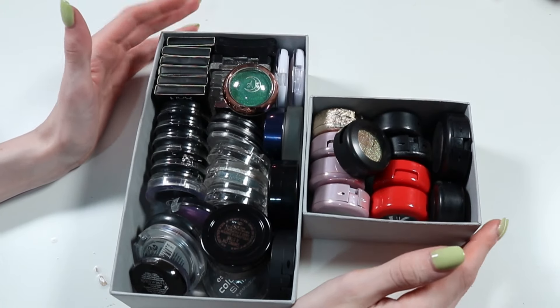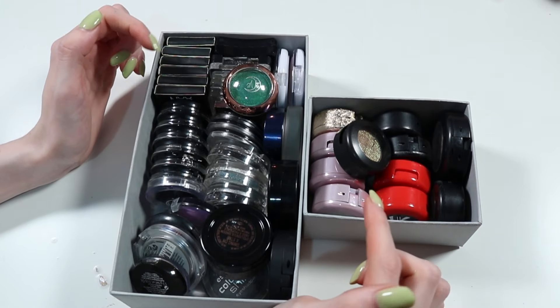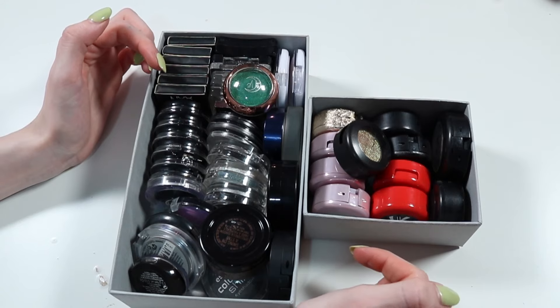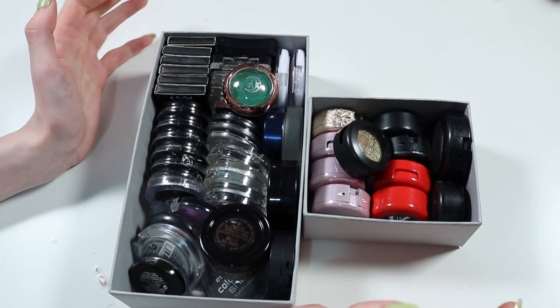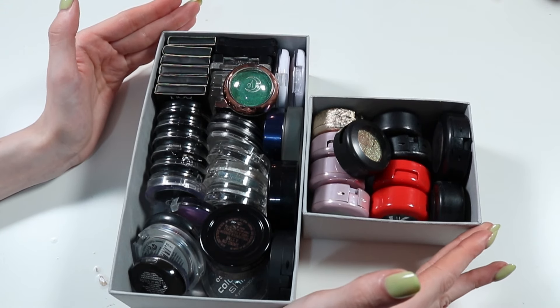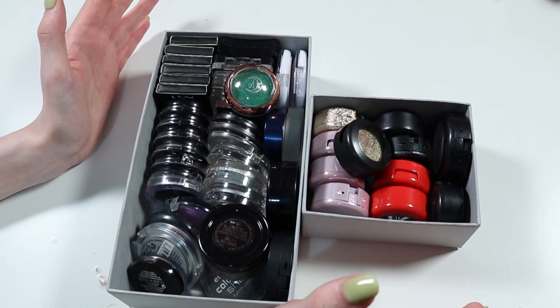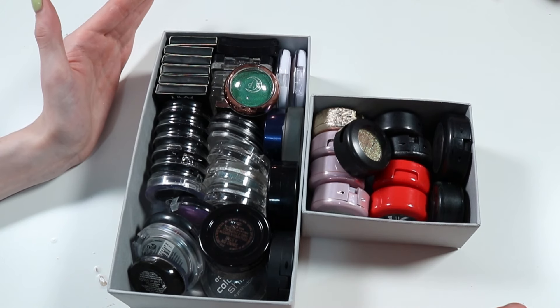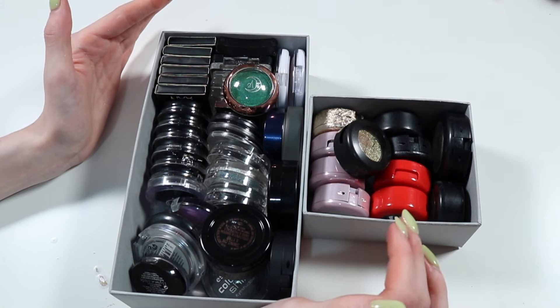Okay so next we've got our individual little shadows. A mixture of MAC, some Sleek, some Catrice, some Inglot, some NYX — a little bit of everything. If you want to know where you get these containers from, they're from IKEA. You get them in a little pack and they fit the Alex drawers perfectly. I think I bought like 12 packs of them. They're brilliant. I'll just take things out, put them by brand, and then we'll go into it.